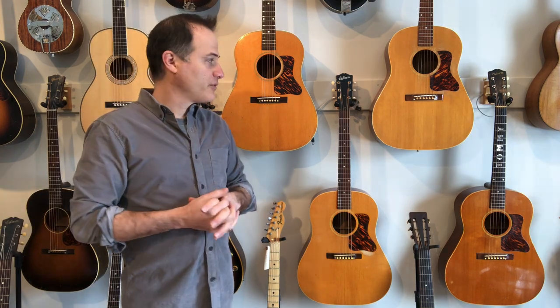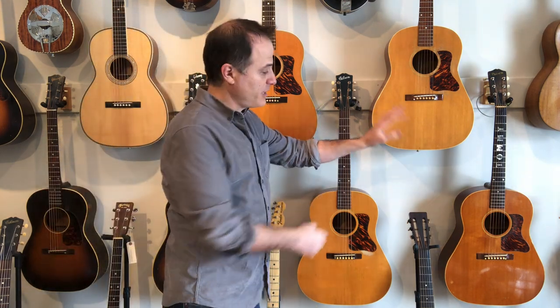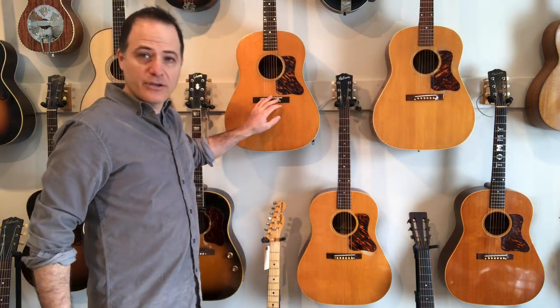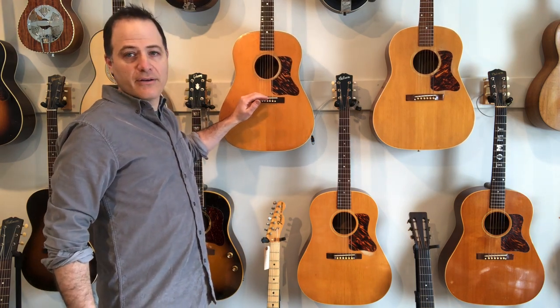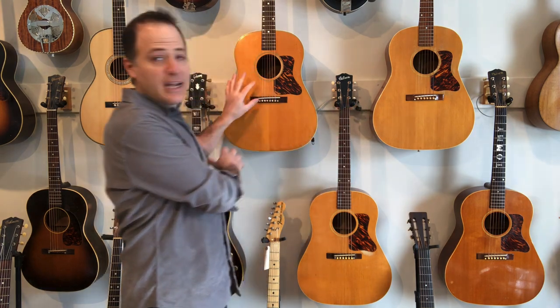These 1940 guitars have unscalloped braces — straight braces — with the 92-degree angle, and then these guitars have scalloped braces. Aside from that, the only other difference is that all the 1940 and 41 guitars have a bridge pin spacing of two and three-eighths inches, like older guitars, but in 1942 they got the new two and one-eighth string spacing — the same thing Martin had done in 1939.